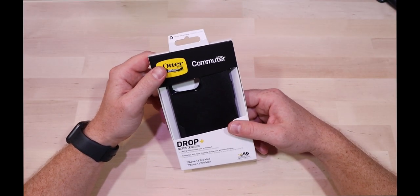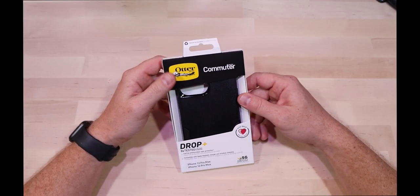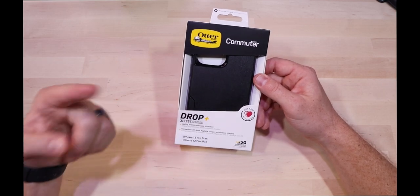What's up everybody. Today we're going to be taking a look at the OtterBox Commuter case for the iPhone 13 Pro Max. Let's check it out.